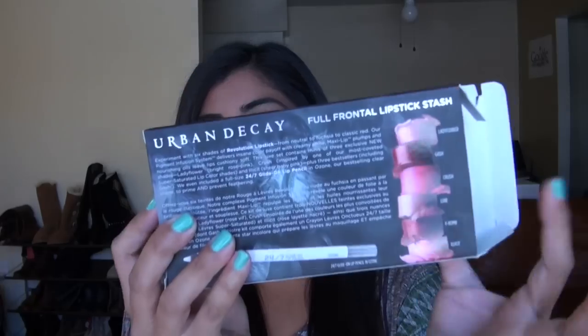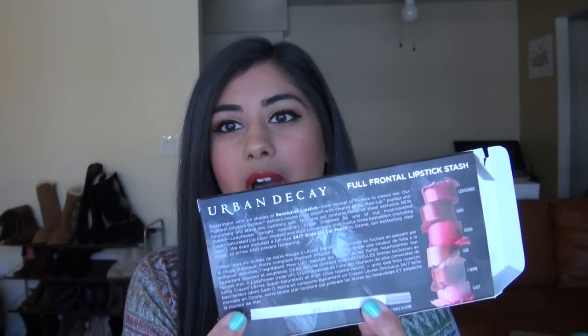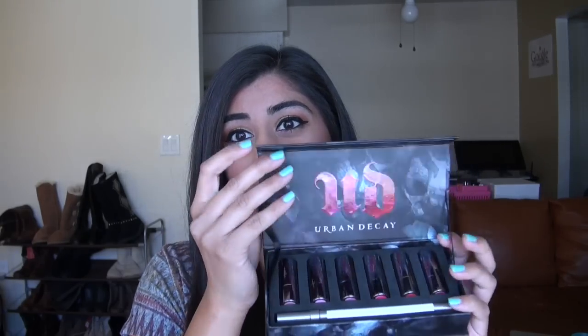The set comes in a box like this — it shows all six of the lipsticks you're getting as well as the lip liner, and the actual packaging slips out of the box. It's a really good quality box made of very sturdy cardboard. It has a really nice magnetic opening here, as you can see, and it says UD Urban Decay. It is just a nice overall layout.